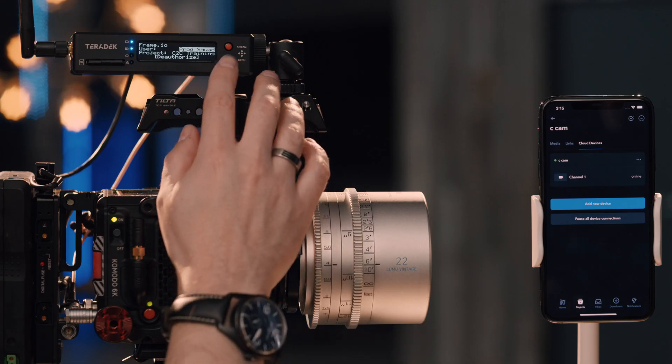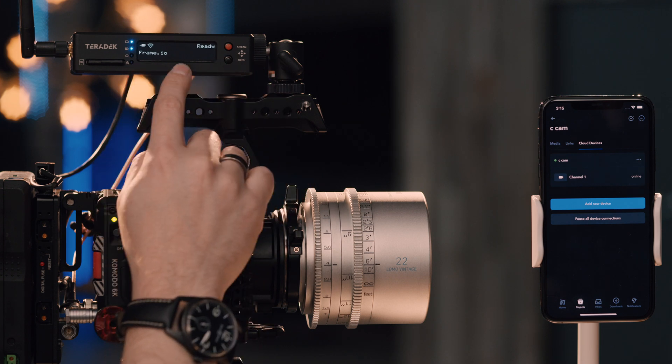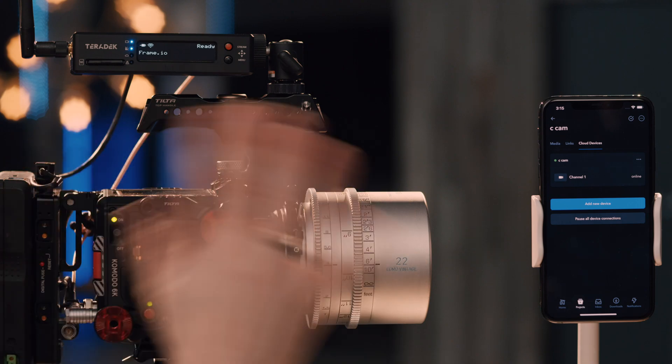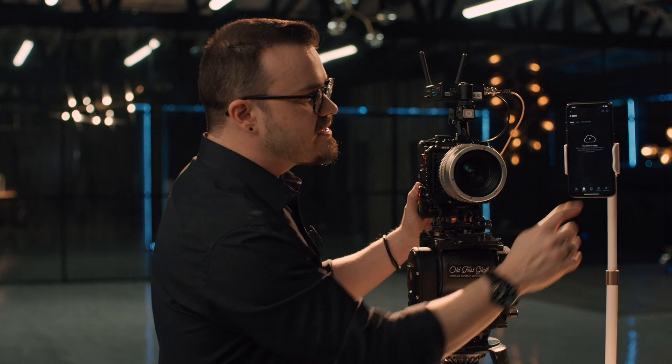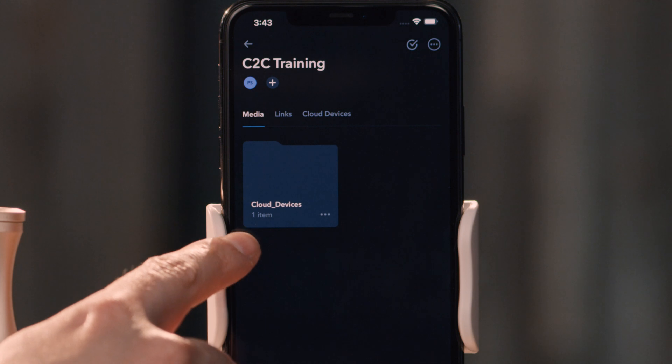Now once I have all this authenticated, I can set my Cube to show me my Frame.io settings. My Cube is authorized and I'm ready to shoot a take. So I'm going to hit record on this camera and turn to the crew. Now I'm going to cut the device. Once I go into my media tab, I can hit refresh, and that quickly I can see that a folder showed up called Cloud Devices.